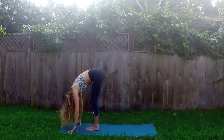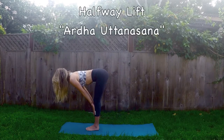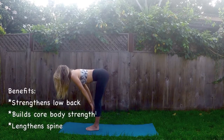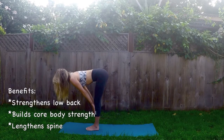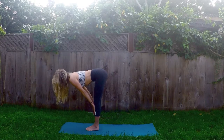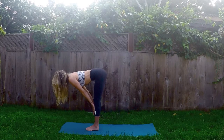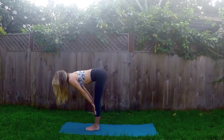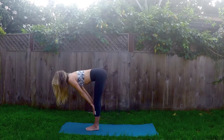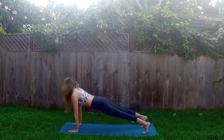On your next inhale, halfway lift. Press the palms to the shins or the upper thighs — just avoid the knees. In our halfway lift, we're going to work to create a flat back by reaching the crown of the head forward, gaze is down at your mat, so there are no wrinkles in the back of your neck. Open the chest by drawing the back of the shoulders up towards the sky, squeezing the shoulder blades. Firm up the core. Press the palms into your legs and shift the weight forward. Exhale, plant the palms, step it back to a high push-up posture, our High Plank Pose.